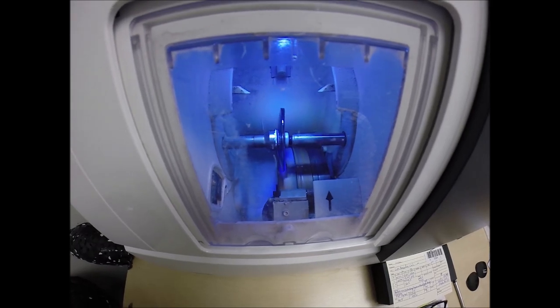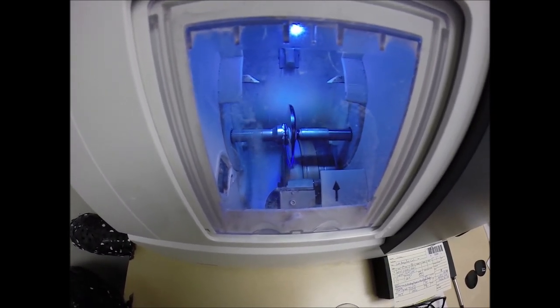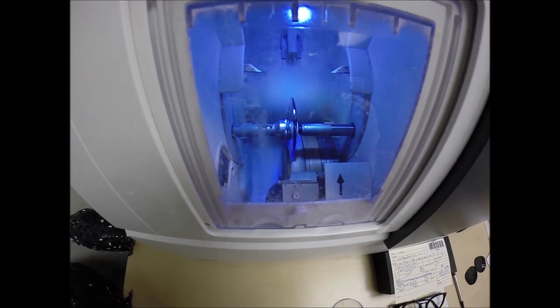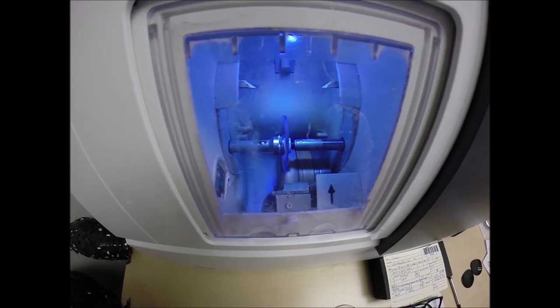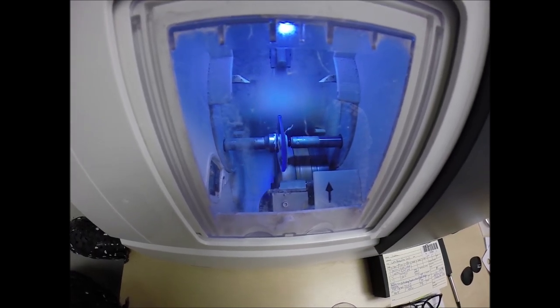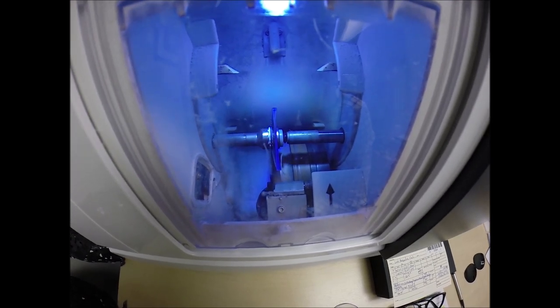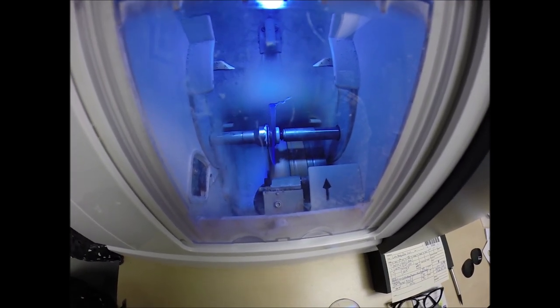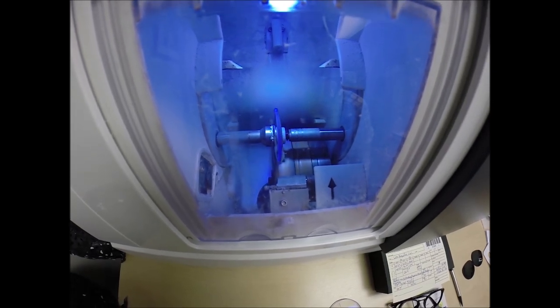The water you see flickering in the background is water to catch the optical sawdust. Polycarbonate lenses cut dry, meaning no water sprays onto the lens while they are cutting — unlike plastic, high-index, and Trivex, which cut wet, meaning water sprays onto the lens to wash away that optical debris. Water will spray onto these lenses, but just to wash them off in the last 20 seconds.